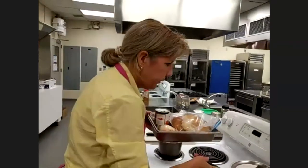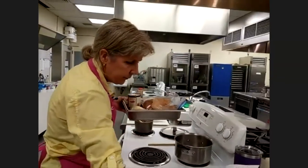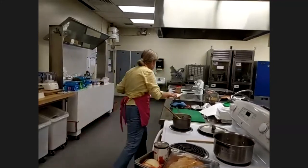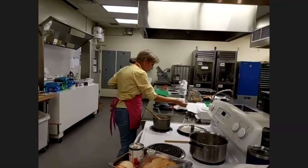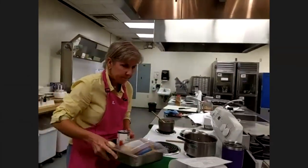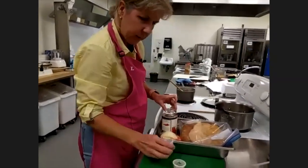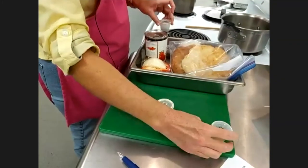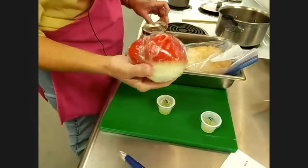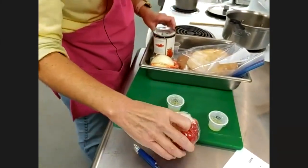Now let's get another saucepan going and move on to the shakshuka. You should have olive oil, an onion, a bell pepper, and garlic. The garlic was frozen — I confirmed with a chef that yes, you can freeze garlic. It will look a little different and be a bit more mild, but it's perfectly fine.